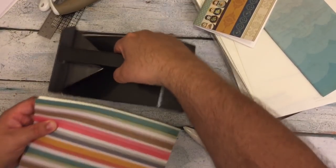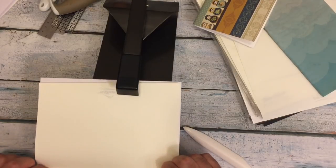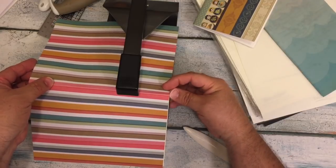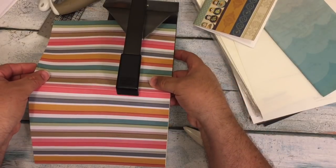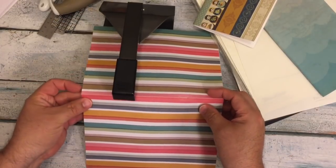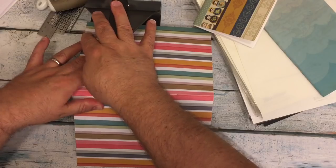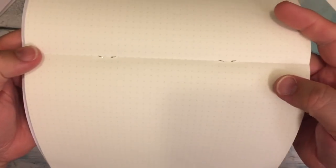What I do then is take my saddle stapler and find the center. Since I cut this a little bit longer, I try to align everything up. That's why — since I make inserts — this is the best stapler for the job. You can see how it's right on the edge and perfectly in the center.